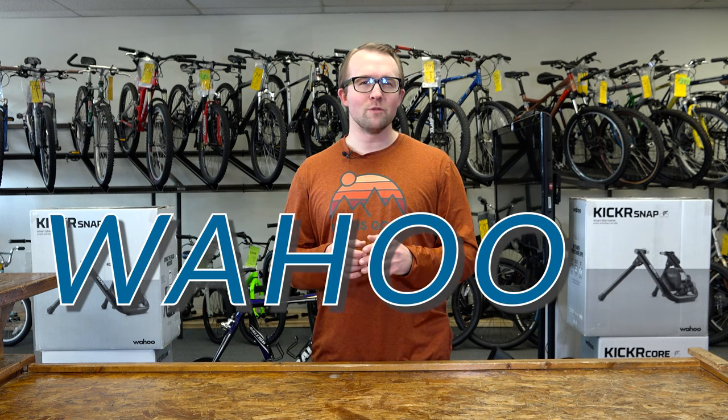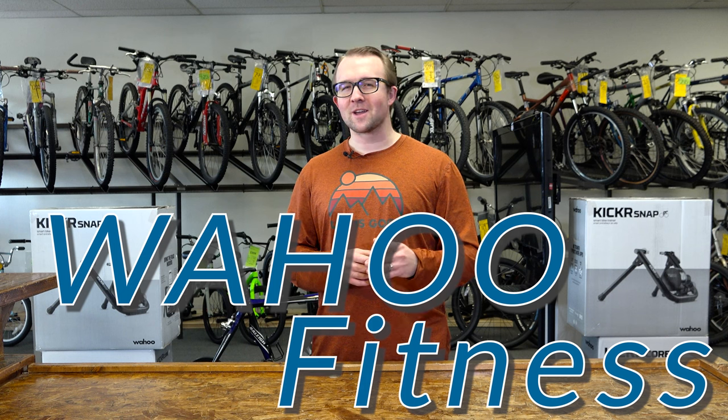Hey, it's Brian with SCORE Outdoors. Our go-to brand for smart trainers is Wahoo Fitness. They know what's up when it comes to indoor cycling and more. We have a Wahoo trainer display set up and ready for you to take it for a spin, so come in and see what we're raving about.